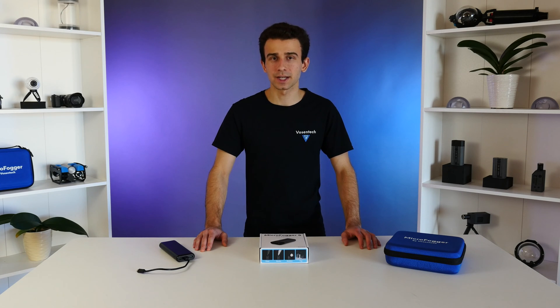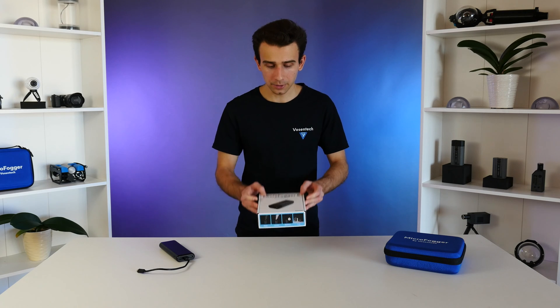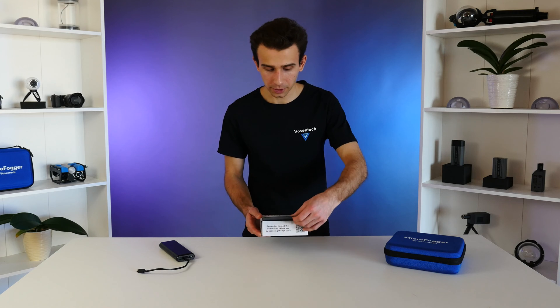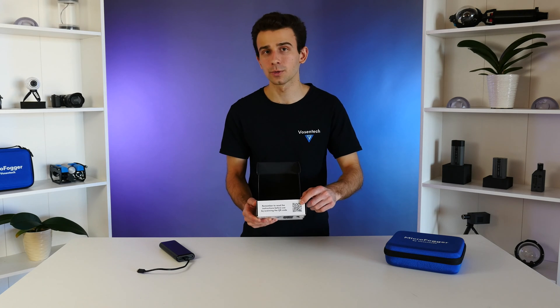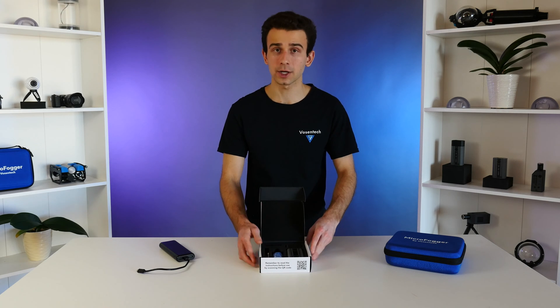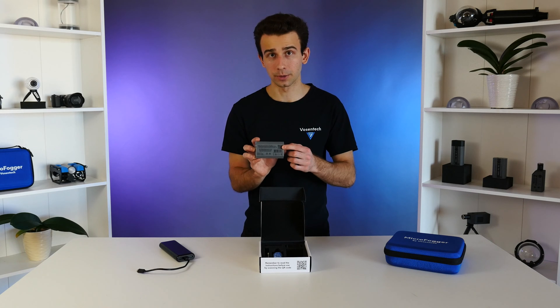Hello everyone, I'm Ivan from VozinTech and today I'll be giving you a quick start guide for the Microfogger 5 Pro. This guide is not a replacement for the instruction manual — you should still absolutely read the instruction manual before using the device, as it has a lot more information which we won't have time to cover in this short video. The instruction manual can be accessed by scanning the QR code on the inside of the box or on the back of the Microfogger, which also includes a QR code.